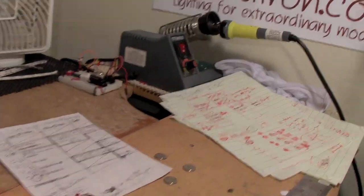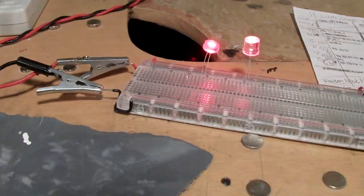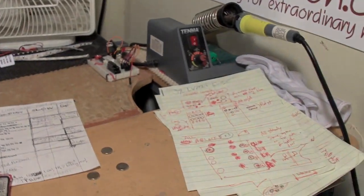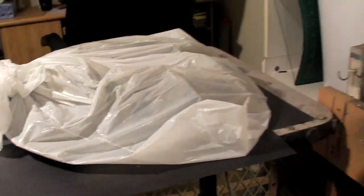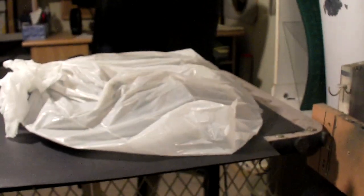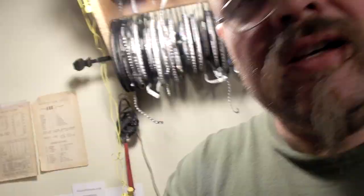Hey everybody, Model Man here. On the bench for February — not quite March — I just spent pretty much the last day getting everything cleared off. The regular bench had a lot of stuff on it, as you may have seen from the last video. It's now the primary flight deck for the Jupiter 2. I've got that out and separated, but I'm still going to leave it bagged because I don't know that I can do anything tonight.